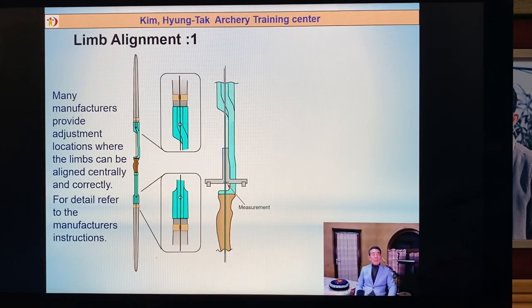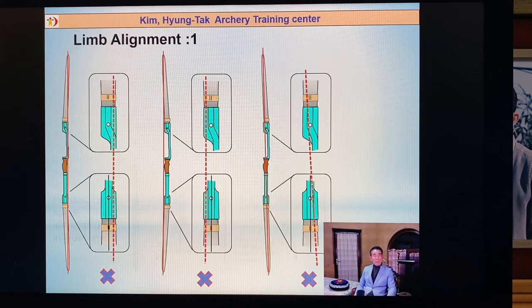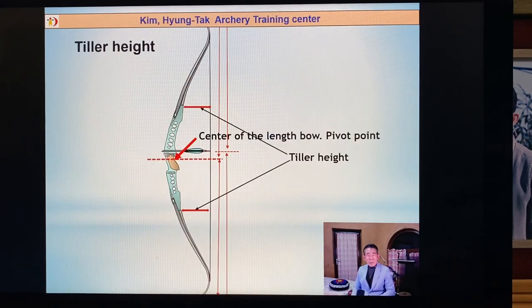First: rim alignment. I introduced how to make rim alignment — maybe everybody understands, also this information is on my YouTube. You should note: first one, the rim direction to the right side; second one, to the left side; third one, one rim left and one rim right. Many archers have some problem with rim alignment, so before tuning, everybody should make good alignment.